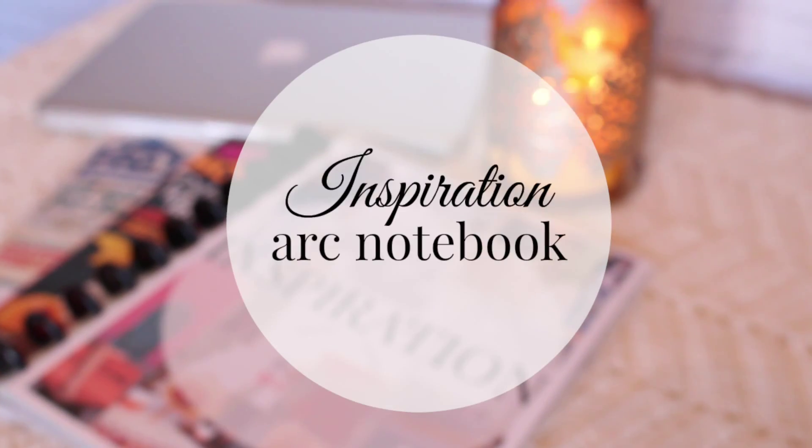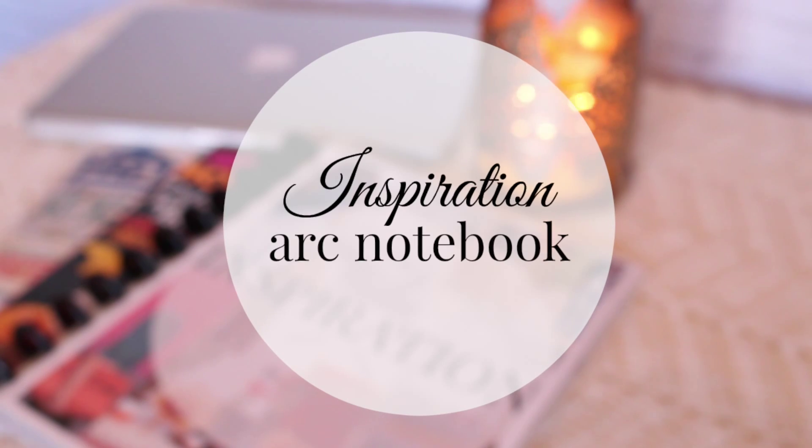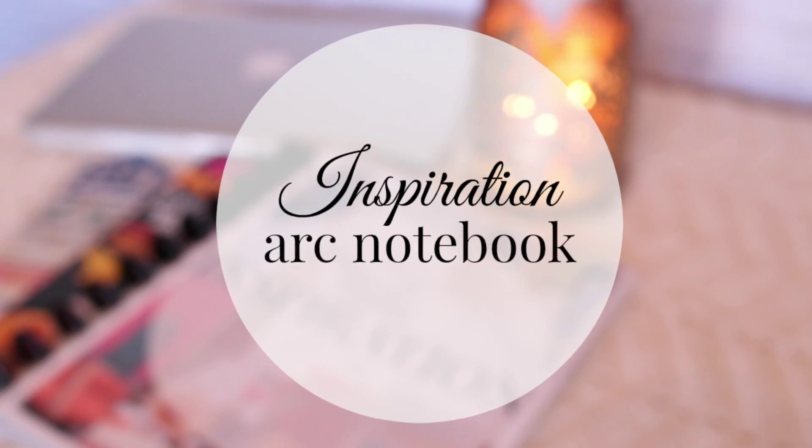Hey guys, it's Mandy from Managing in Chic. I was a pinner before Pinterest was cool. I would tear out magazine articles, put them in binders, and that was my pin board way back in the day.